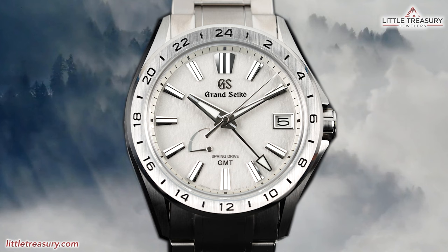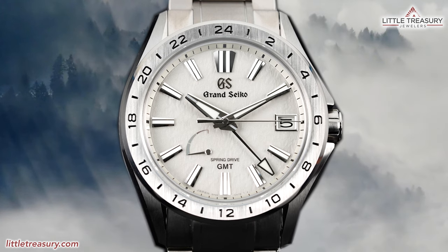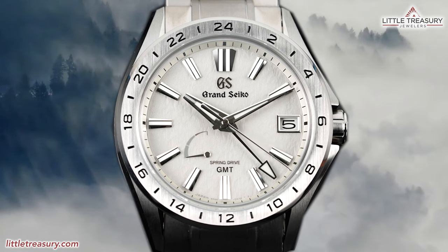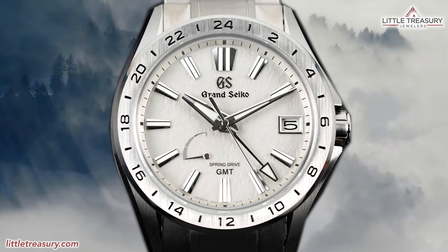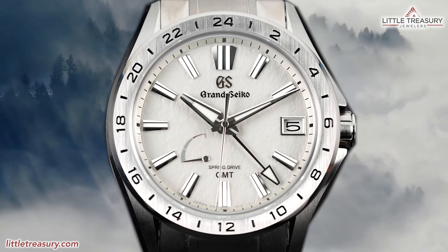This GMT piece is called the SBGE 285, which has a snowflake texture dial in a gray inspired by the landscape of Nagano, where it was created and is the home of the spring drive. The dial represents the morning mist that envelops the mountains in winter. Not only does this one have a fascinating dial, but it is constructed out of high-intensity titanium.